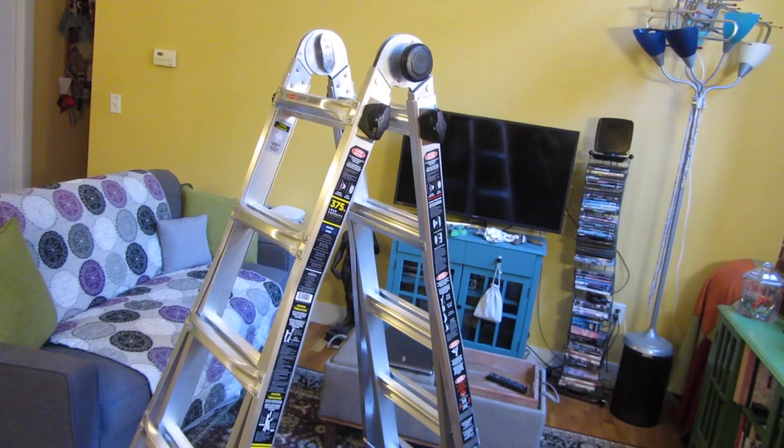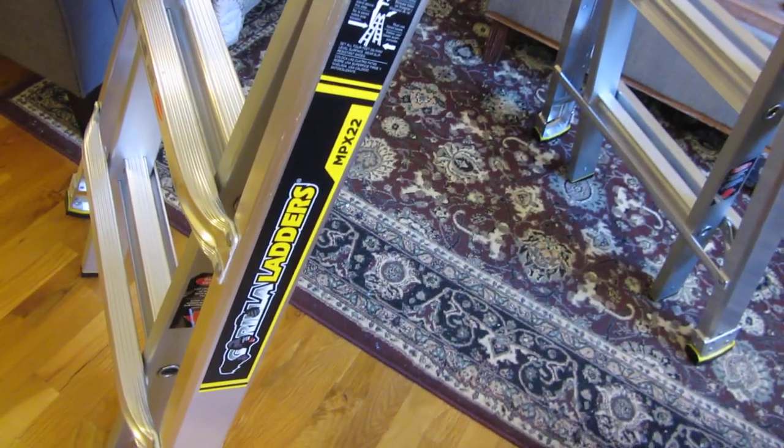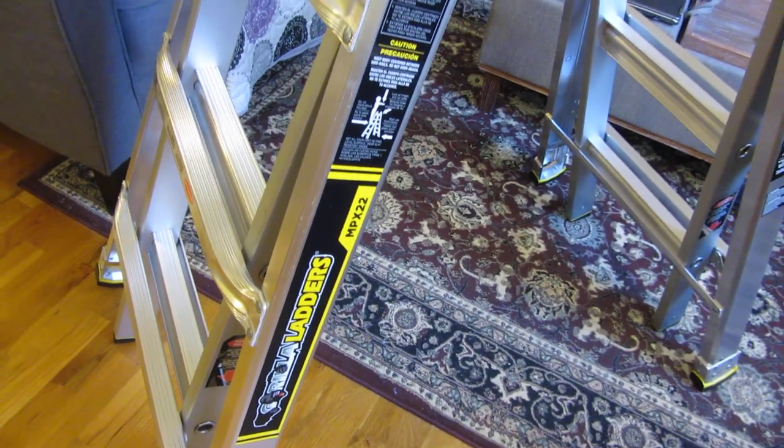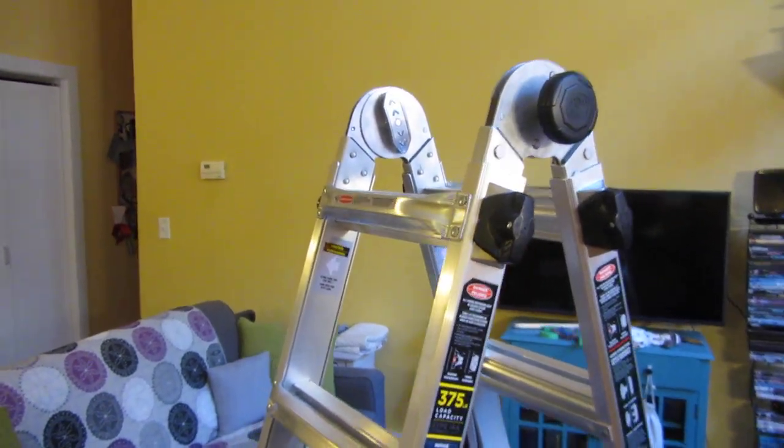Hi, so what I got here is the Gorilla Ladders MPX-22, and I'm going to show you a close-up of the mechanism and also the rungs and what makes it stable. Let me go ahead and show you the build quality here.